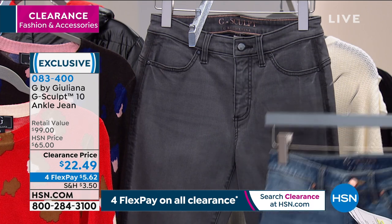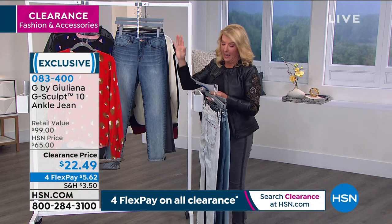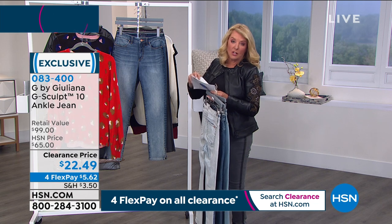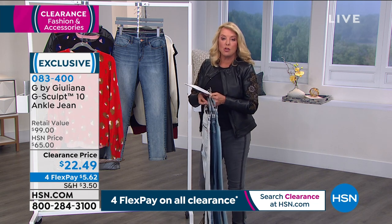The color I'm wearing is the Valley Gray. Size-wise, for length, we have petite, average, and tall — always good news! Petite is 25 inches, average is 28, and tall is 31 inches. And then for sizing, we're going to go zero through 24.